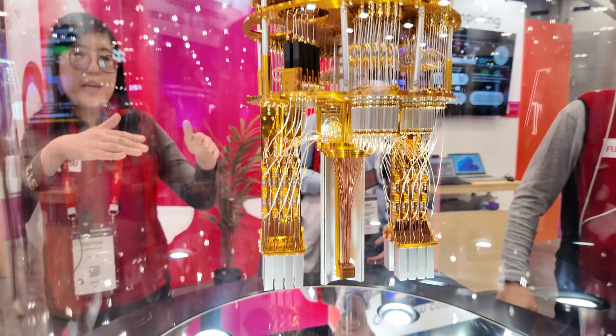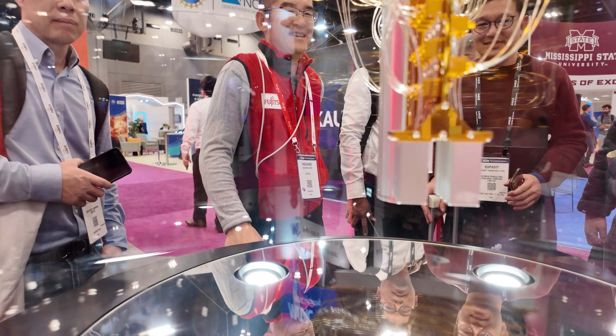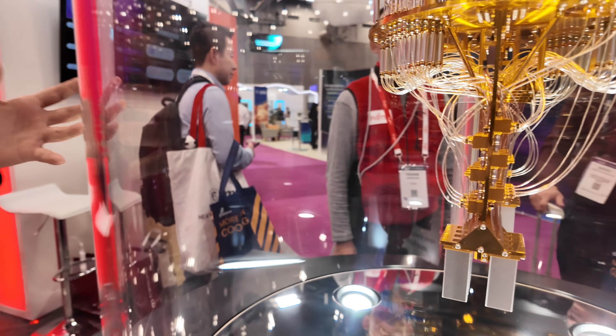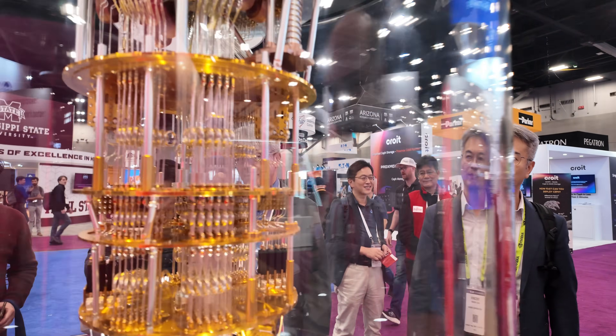In the bottom, if you can see, the qubit chip is mounted right there. And if you look at the reflection, you can see in the middle — that's the qubit chip. Everything above here is actually the cryogenic amplifier and the filter to filter out the noise, and also the amplifier to amplify the signals.